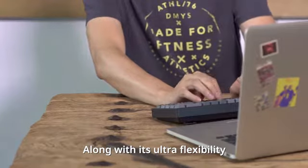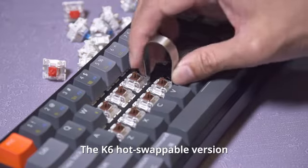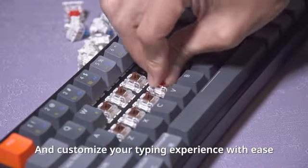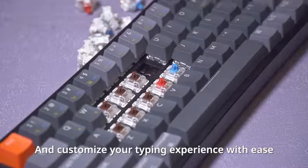Along with its ultra-flexibility, the K6 hot-swappable version allows you to swap every single switch in seconds and customize your typing experience with ease.